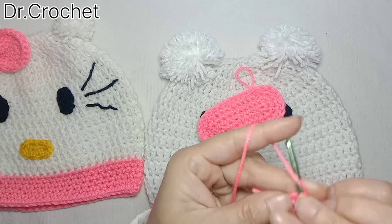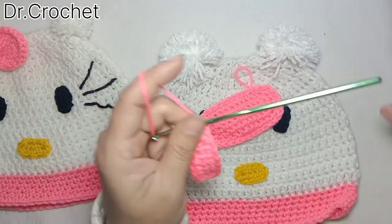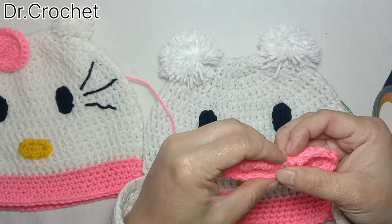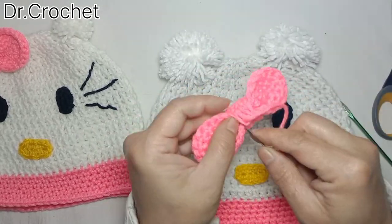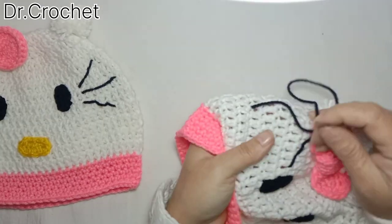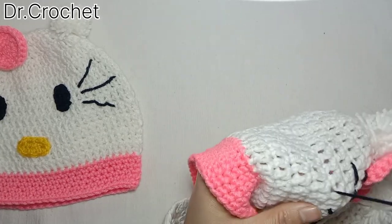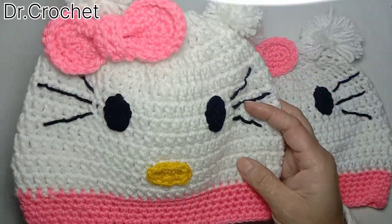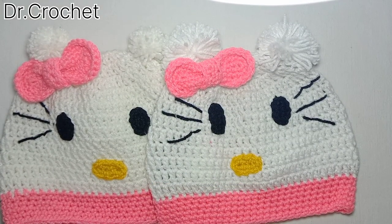Now I'm going to shape it from the opposite side. I hope you like this pattern — it's very simple, easy, and very cute. Try it yourself! If you like this video, keep watching and stay tuned. Goodbye, have a nice day!